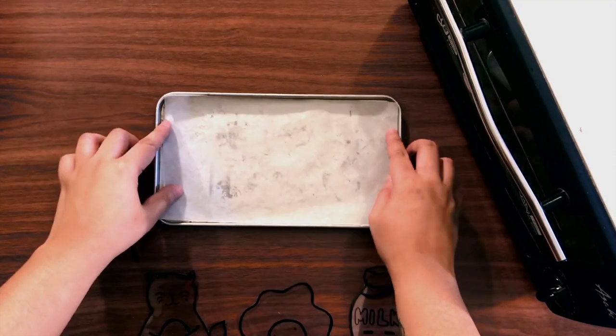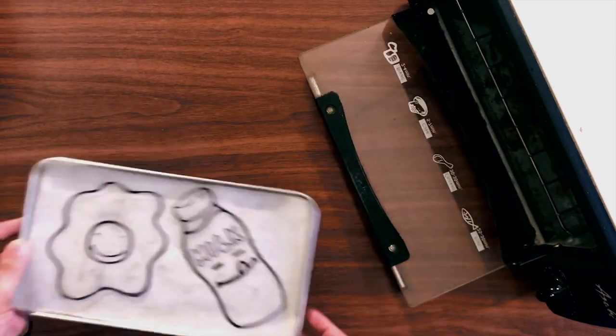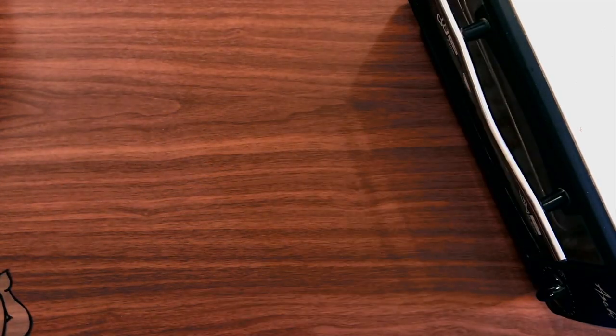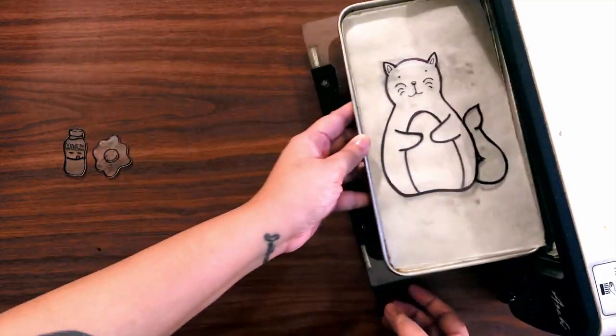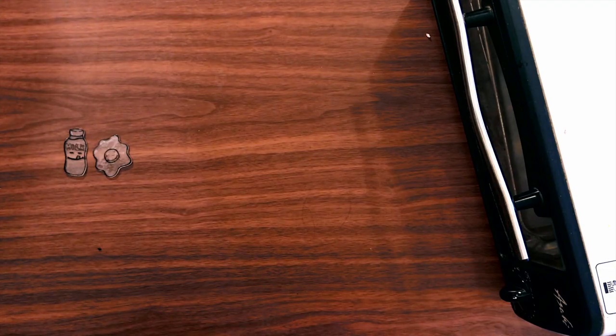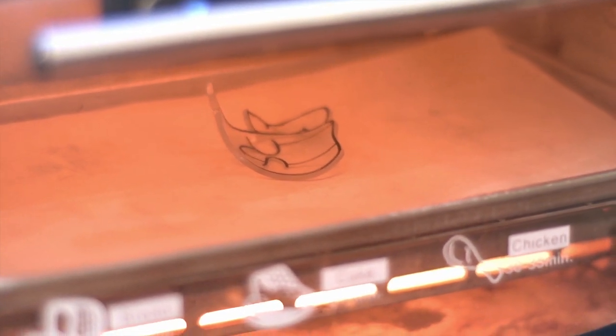Now it's time to bake. Make sure to use baking paper so your shrink film won't stick to the pan. Preheat your toaster oven for at least two minutes and bake your shrink film for at least three minutes. Here you can see how the shrink film does its magic — it's now shrinking to a smaller size, and notice how the material also hardens and thickens to almost three times its original thickness. It's going to curl up, but it will eventually flatten.